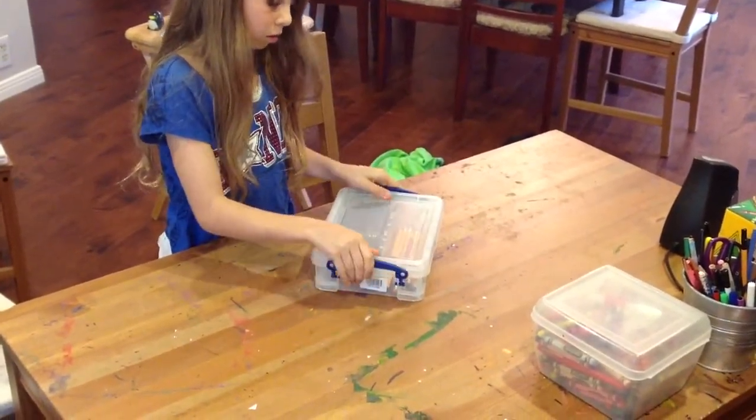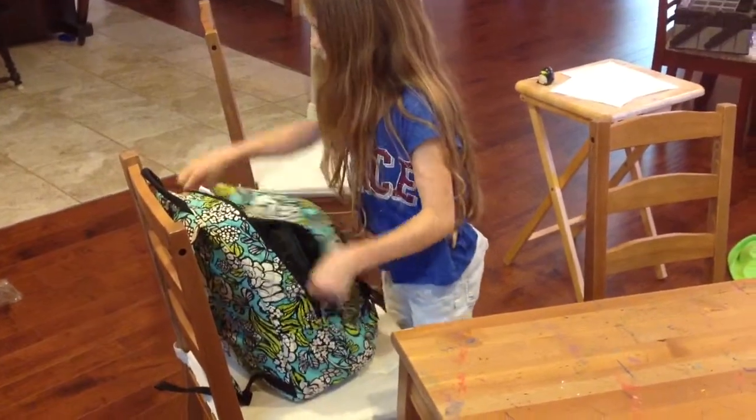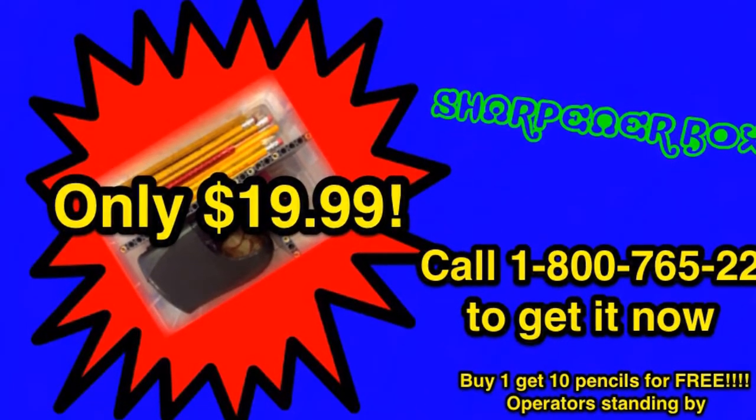This pencil box has tons of room for your pencils and much, much more. This box is also portable. Call 1-800-765-229 and get it now.